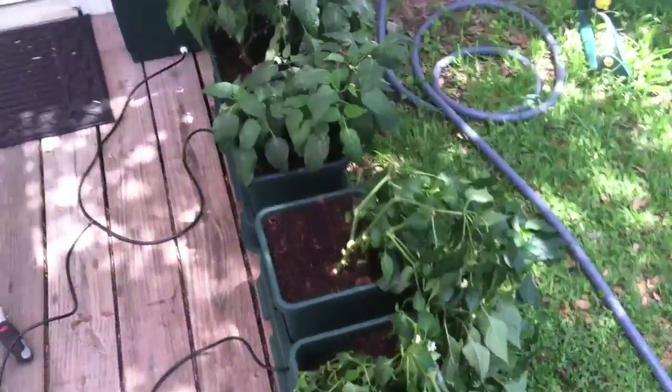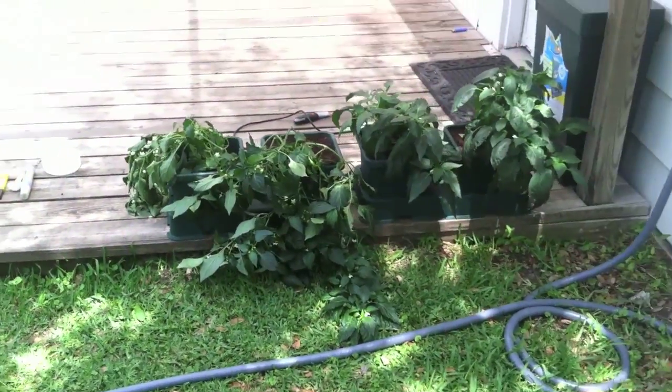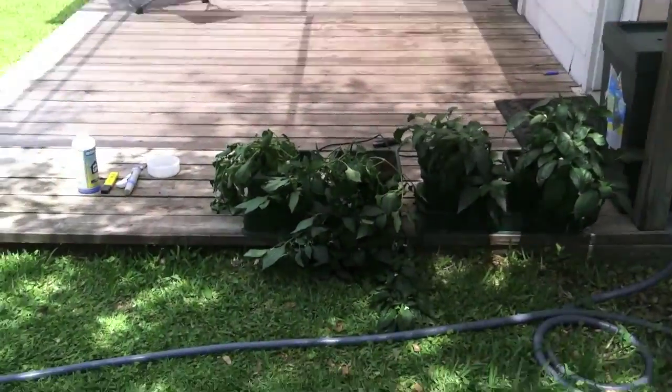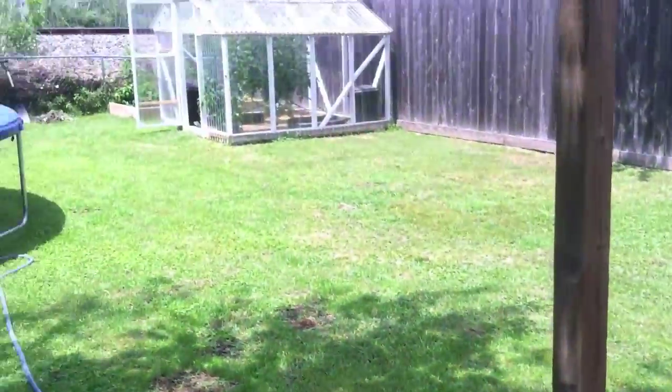We got these peppers out of an indoor grow, and right now you can see they're enduring a little bit of transplant shock. We have them under the screen on the porch so that they don't get direct sunlight for the first couple of days.